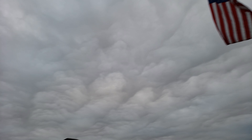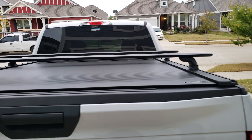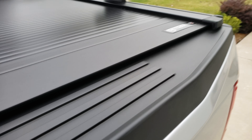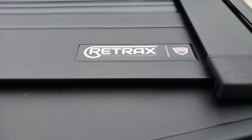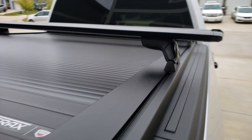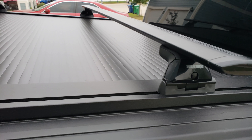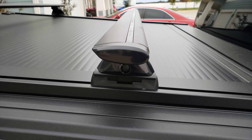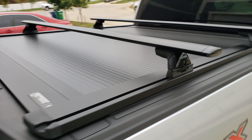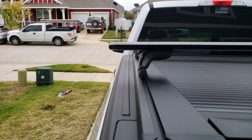Happy Veterans Day — shout out to all the vets on f150forums.com. I wanted to make this quick video review for those of you looking at tonneau covers. This is the Retrax 1 XR. The XR comes with rails for your t-post crossbars. I got a pretty good deal a couple months ago — it came with these Yakima Jetstream crossbars for free, so I couldn't resist.